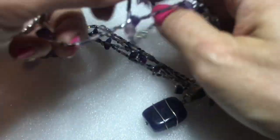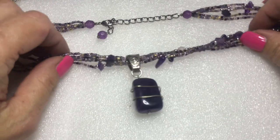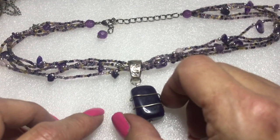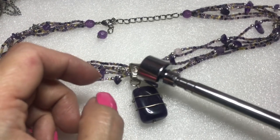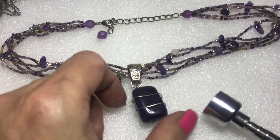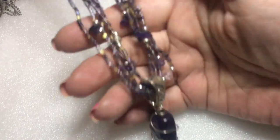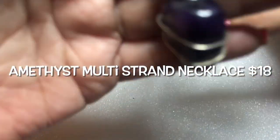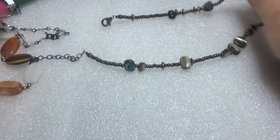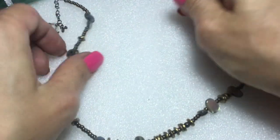I thought I'd try something new — my table was so dirty that I put a piece of foam on the table. I guess it's good because if I drop something it won't hit the hard surface. I watched Gina's channel and I knew she was collecting things and making lots, so I emailed her and got one, and I'm very happy.